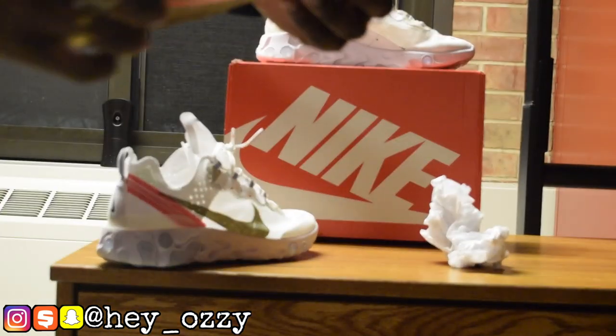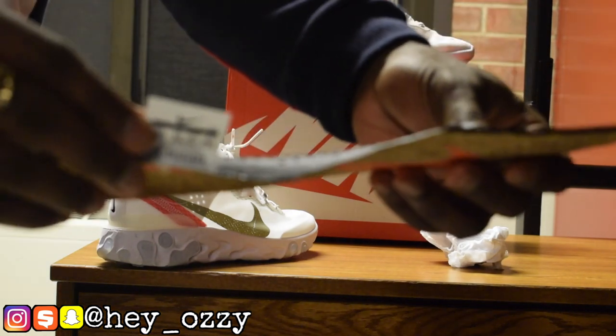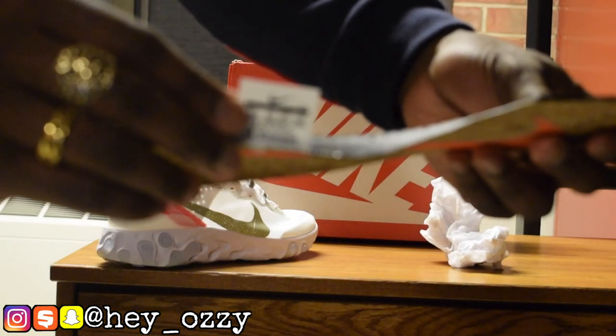The insoles have a big Nike swoosh in orange and it says Nike React right here — pretty fire in my opinion. And of course there's the size information right here on the little Nike tab on the insoles.